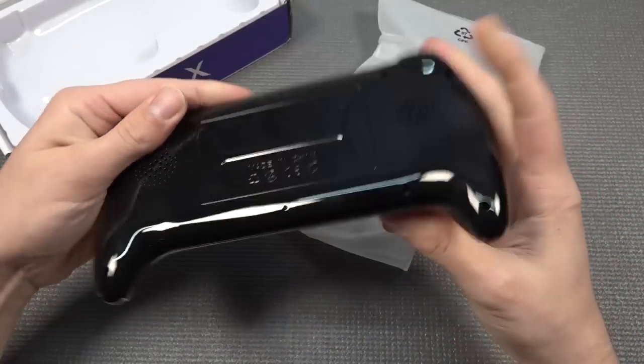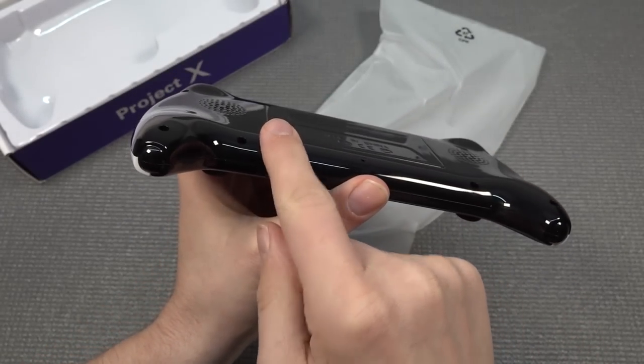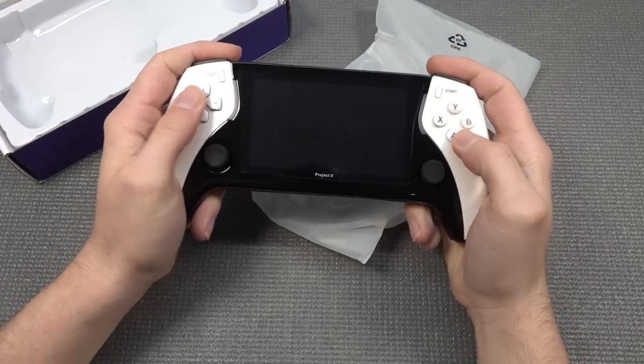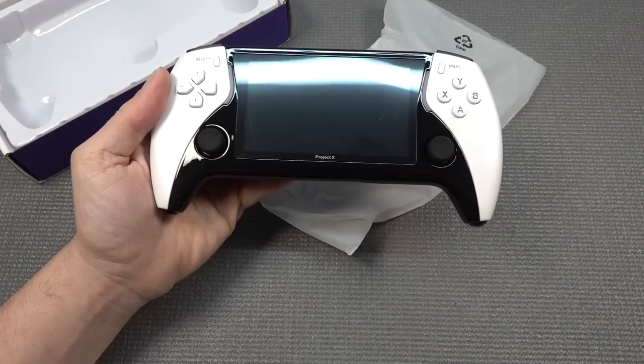When it comes to the form factor, it is a very thin model, but it is not completely flat. If you're looking closely, you can see there are some curves here and there. I can tell you this thing feels kind of comfortable - not the best out there, but it's not the worst device I've ever held in my hand.